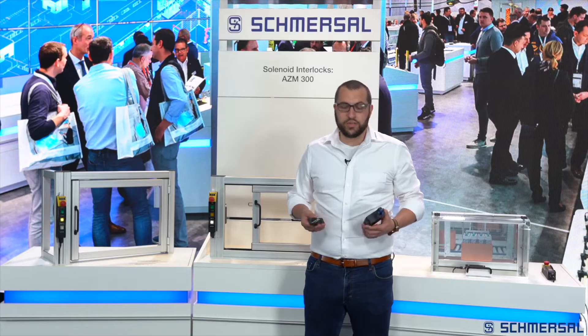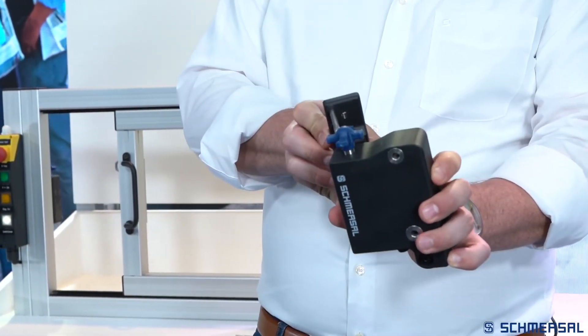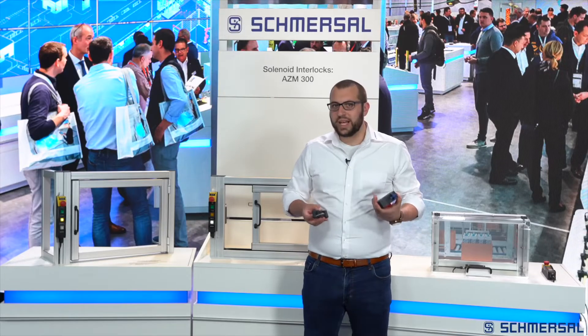The actuation can take place from the rear side, from the slim side, or from the front. The solenoid interlock is therefore used as a door stop, which eliminates the need for the use of a separate door stop.